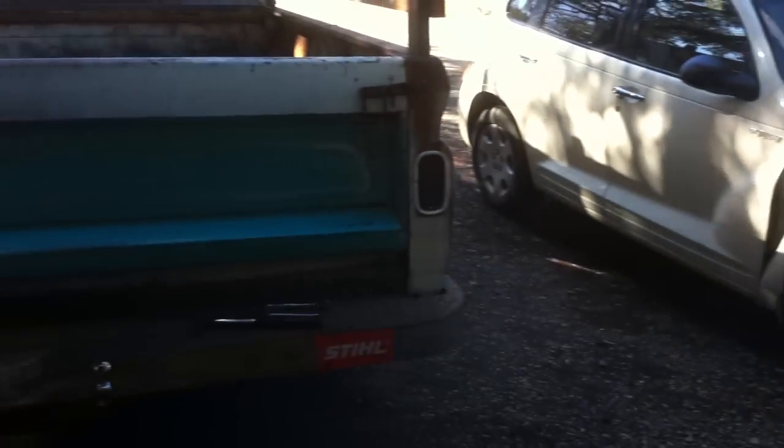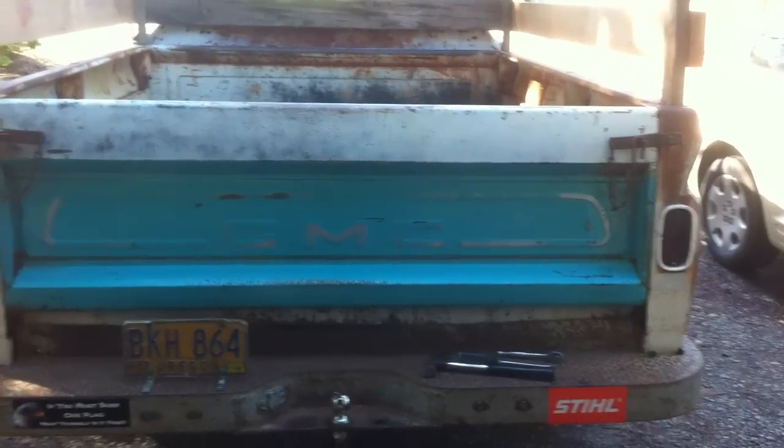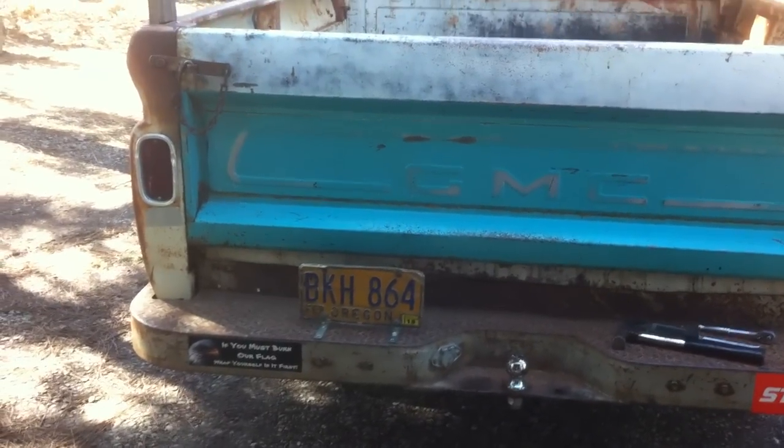I don't want to go through the hassle of trying to get those out unless anyone has a really quick easy way. So I'm just going to try and find a set — maybe an old set off LMC or something like that, maybe get some chrome ones. Though that probably won't happen; don't want to have too much foo-foo on this truck.